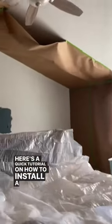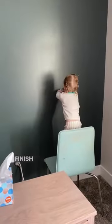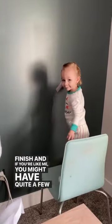Here's a quick tutorial on how to install a grid wall. I know it might seem weird, but trust me, you're going to want to paint the wall first. You don't have to spray the paint, but it does make a nice finish. And if you're like me, you might have quite a few little helpers.